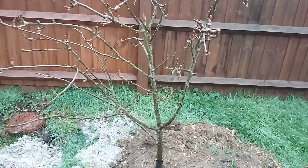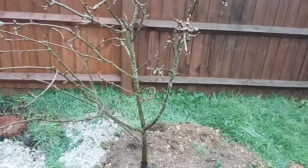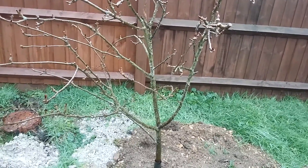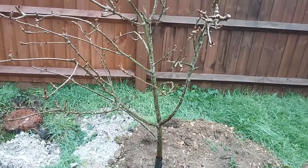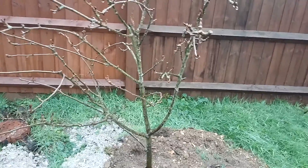So, the variety is the pear Concord, and that is a cross of the Conference pear — which most people know, as they're the ones you can buy readily in the supermarket — and Doyenné du Comice. This was bred in 1977 at the East Malling Research Station here in the UK. It's a nice fruit, definitely.